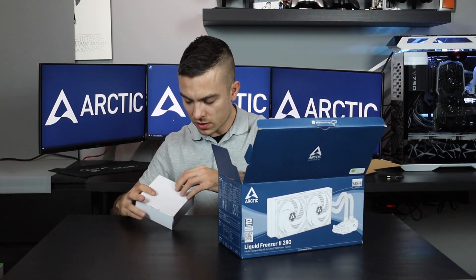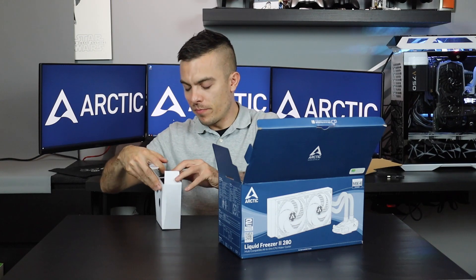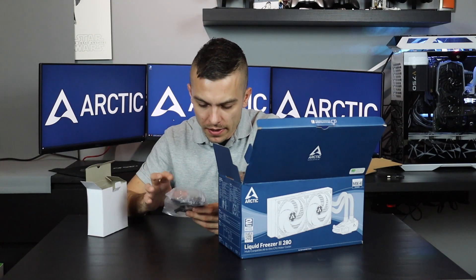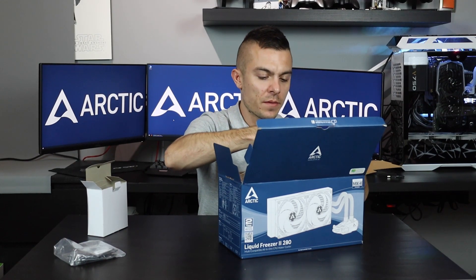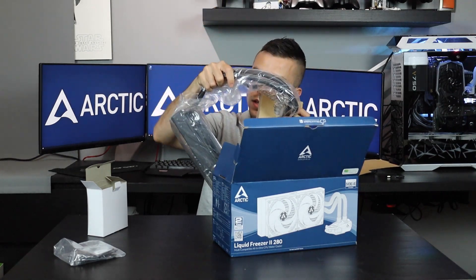First, we have the brackets for the motherboard sockets to mount the cooler — the CPU block for the processor. You also get the MX4 thermal paste, of course.